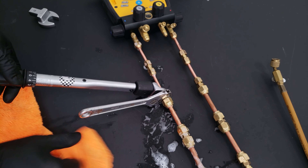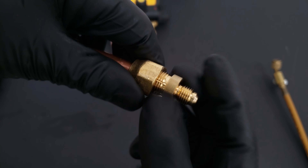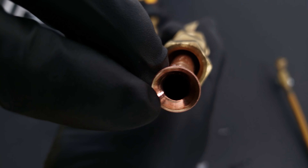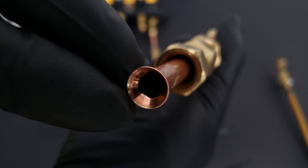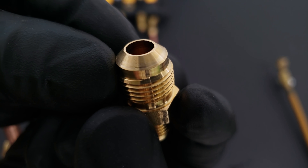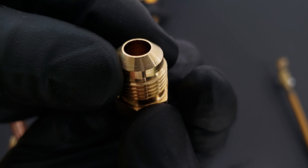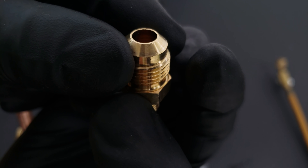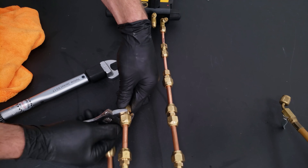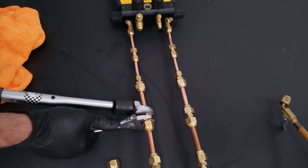Using the torque wrench to disassemble, here's our flare adapter coming off the flare nut. Looking at the flare face, you can see it looks a little scratched up along the perimeter. The flare adapter also has a couple of nicks in it, so we need to replace both the flare adapter and the flare face. We replace this with a new section of copper tubing, re-tightening the new section down to the proper torque specs.